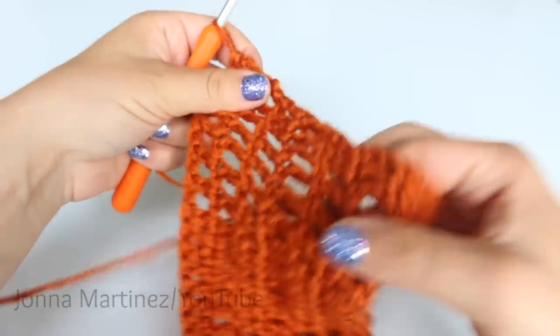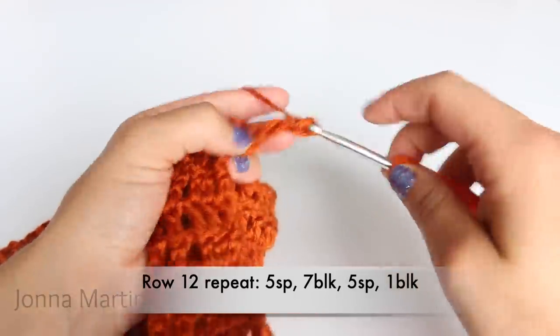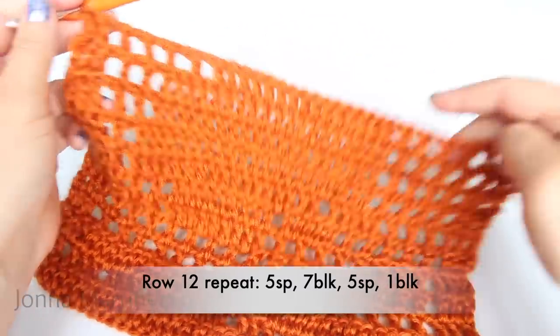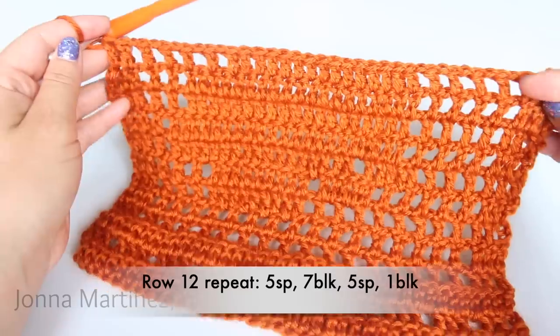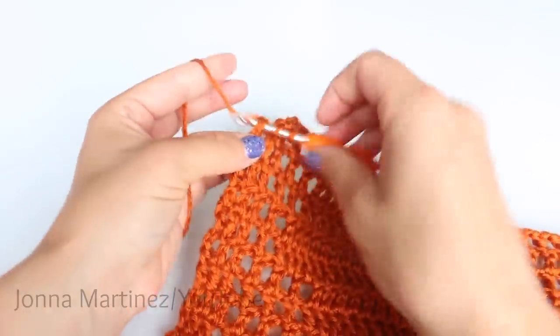Turn to begin row twelve. Start with your beginning block. Your repeat is going to be five spaces, seven blocks, five spaces, and one block. Repeat that all the way down your work, and at the end place a double crochet into your last stitch.